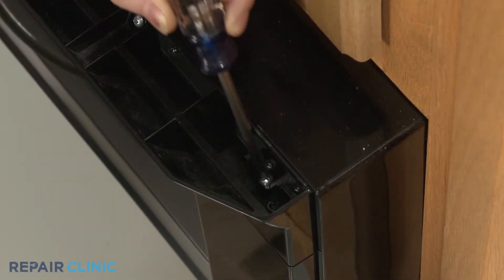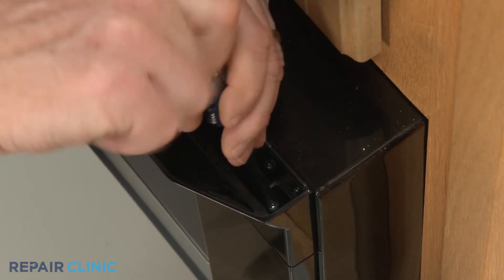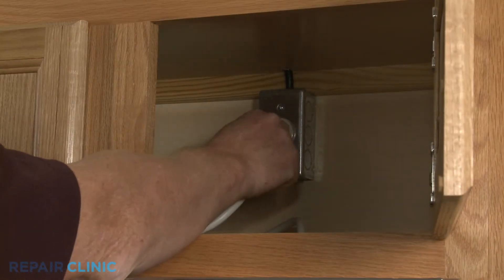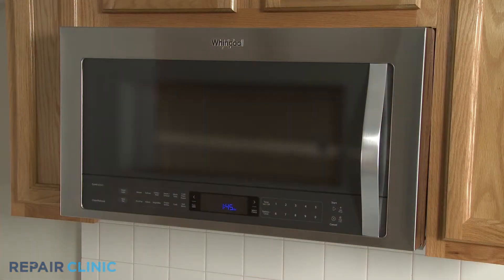Having a magnetized screwdriver will make it easier to re-thread the screw on the right. Plug the power cord back in or restore the power supply, and the microwave oven should be ready for use.